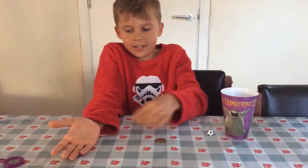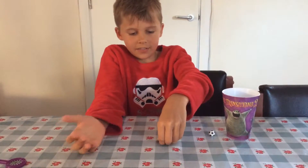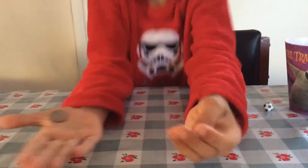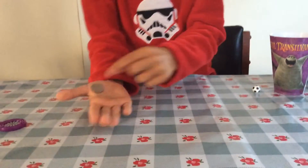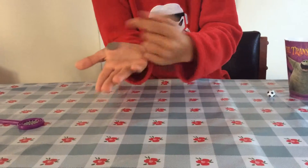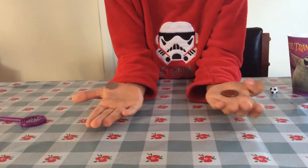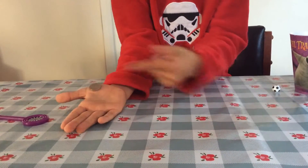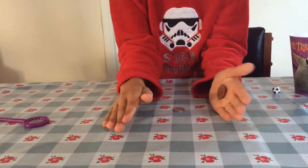This coin has obviously appeared in there, so this is what happens. If you look, this coin has to go where your thumb is — it's right on this bit — and the other one has to be on the middle.